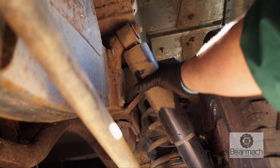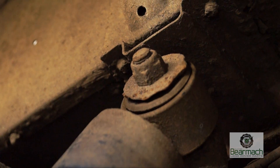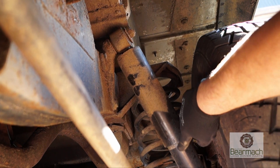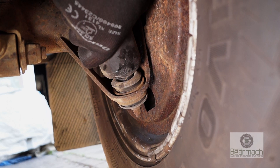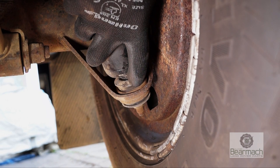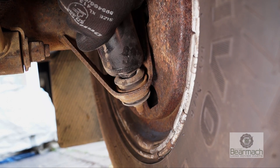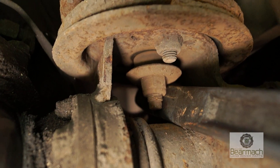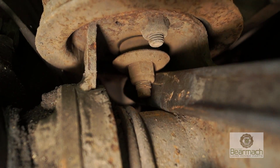Shock absorbers — the fixings have to be secure and tight. Now this one isn't secure, the bush is worn. You have to check the shrouding and make sure there's no leaking; if it's leaking it's an MOT failure. Down the bottom it wants to be secure and the bushes do not want to be perished. These are in good condition. Grab hold of the shocker and twist it — now this one is quite firm. If you look at this one you can see the dark area where it's loose and it's been wearing on a bracket.